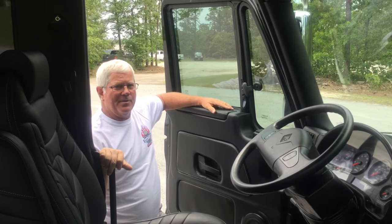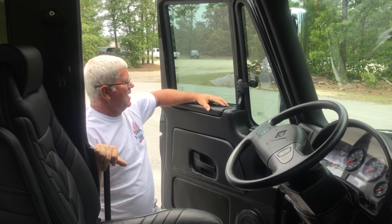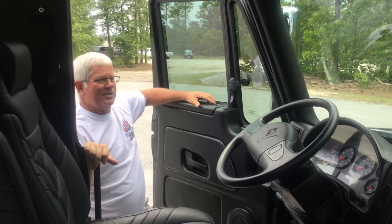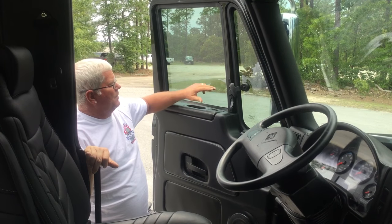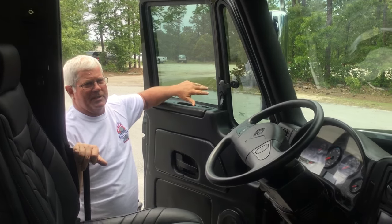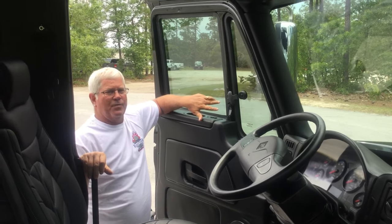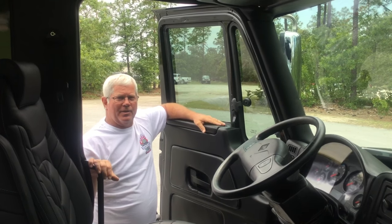It's got fully electric and heated mirrors. There's a rocker switch on your armrest — left for the left side, middle for nothing, right for the right side — and then a joystick which works your mirror. The convex mirrors on the very bottom are fully manual; you'll have to operate those on your own. The large rectangular mirror is fully electric and heated.